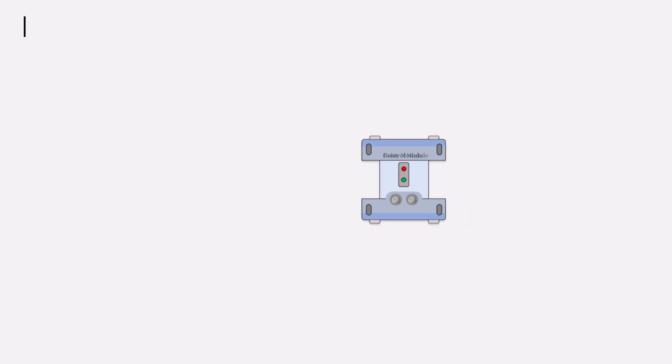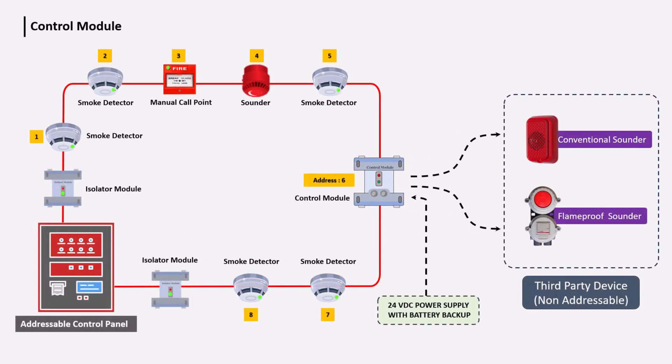A control module means control output, which is an output that provides power supply. When a fire signal is received from the fire alarm panel, a 24-volt DC power supply is received as output from the control module.